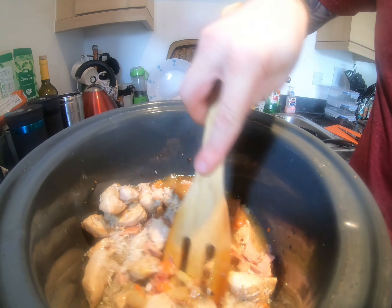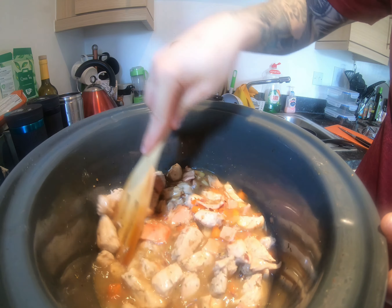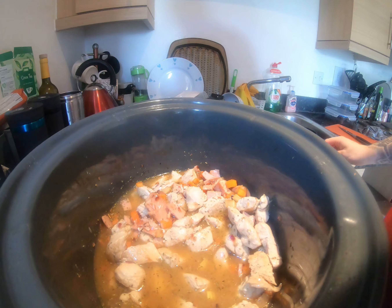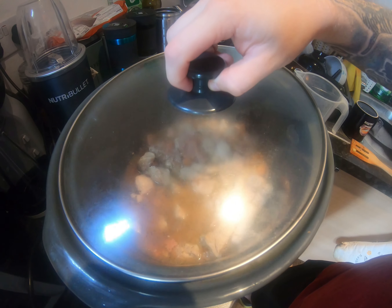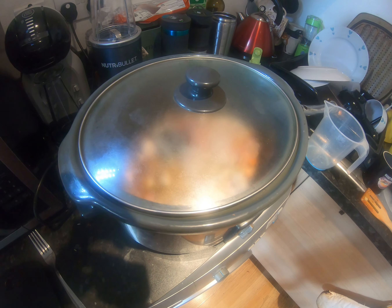Before you go any further, give it a mix because you want to make sure that rice is in the stock — just give it a quick mix. Now put the lid on and leave it on low for four hours.